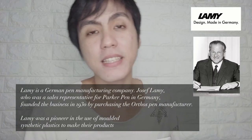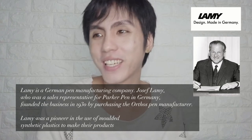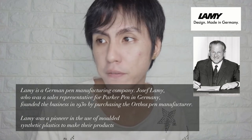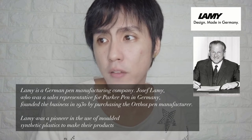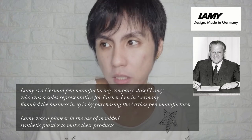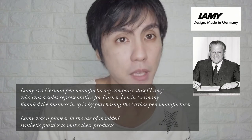Lamy is a pen that's made in Germany. According to Google and Wikipedia, Lamy is a German pen manufacturing company. Josef Lamy, who was a sales representative for Parker Pen — Parker Pen being another company in Germany — founded the business in 1930 by purchasing the Orthos pen manufacturer.